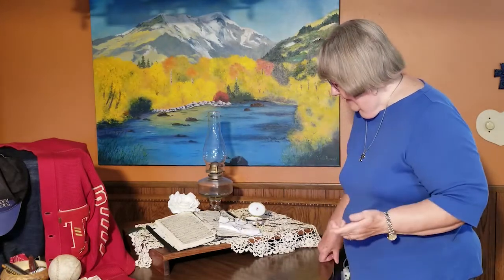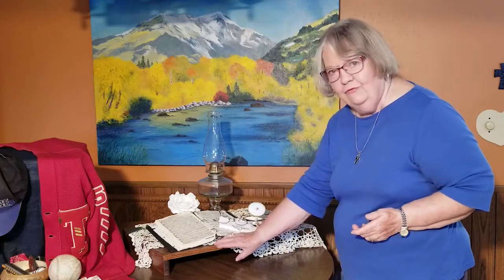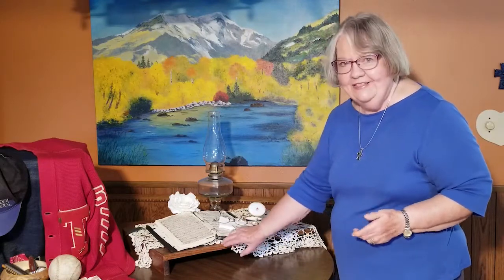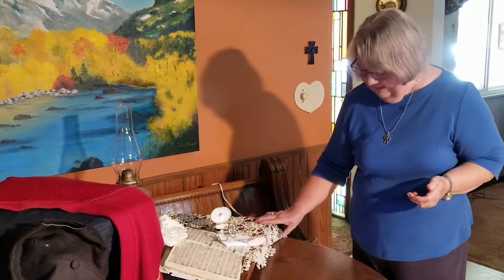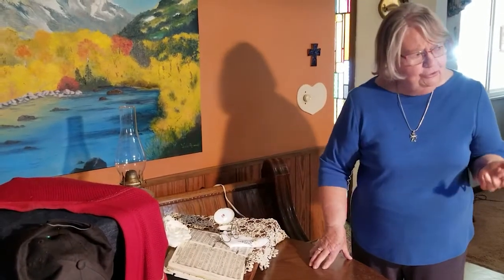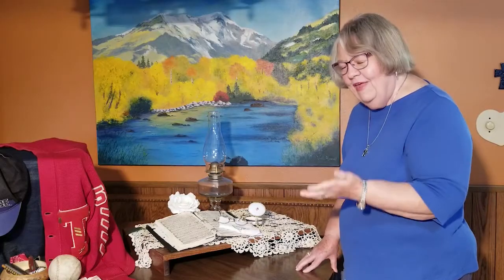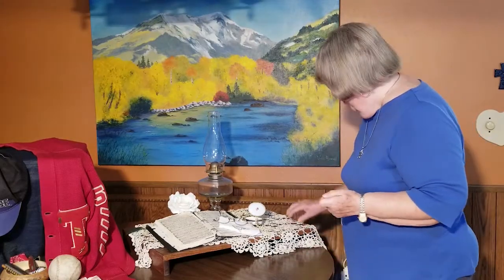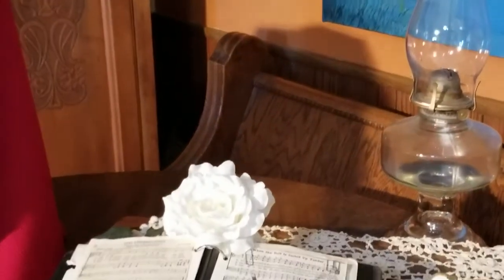One of the things I did — I had someone make this little wooden stand for me here so that I could pretend it's a table so I can hang my doilies over it. I want to challenge you to look around your house because you're going to find some things that you'll think, oh, that would be neat in a setup. So this is a doily or a tablecloth that Gordie's mom made.